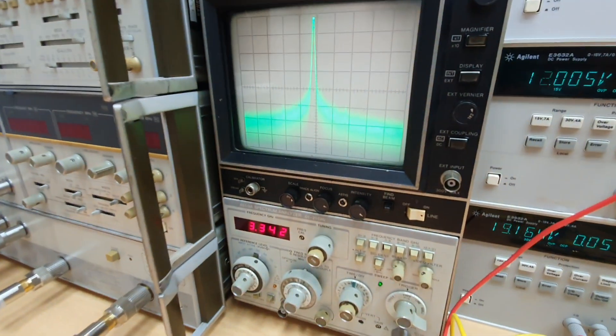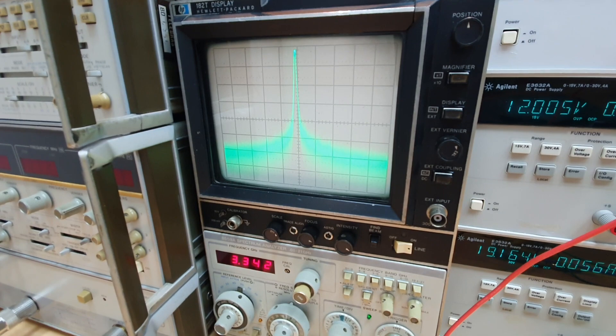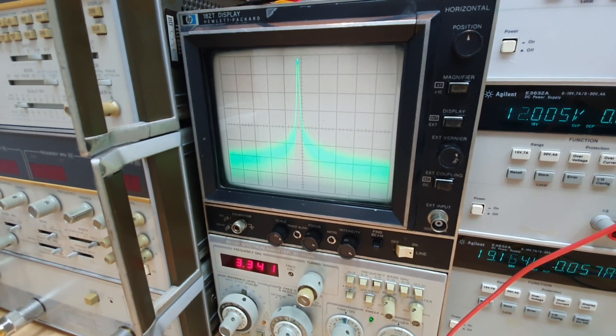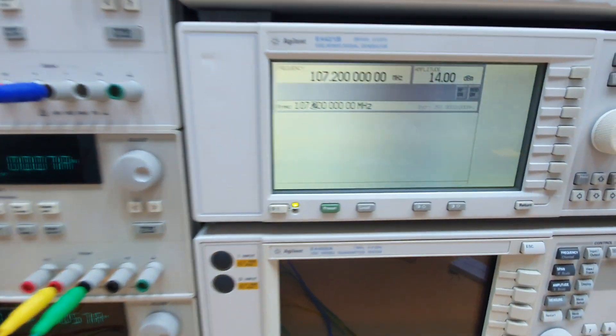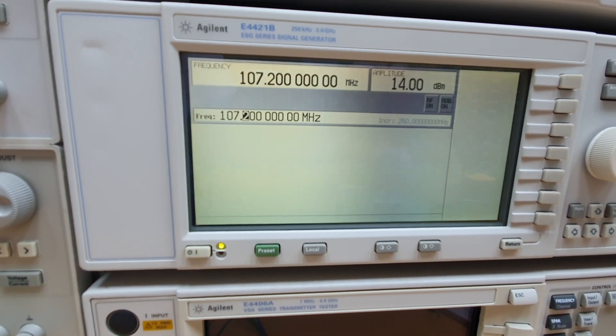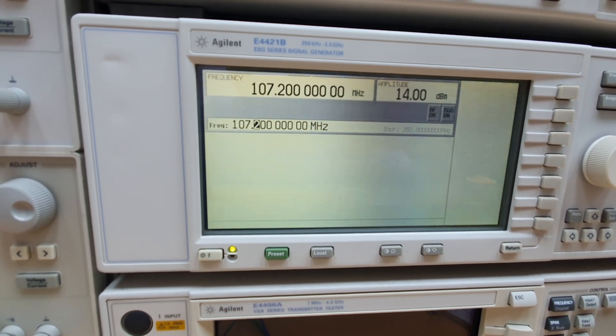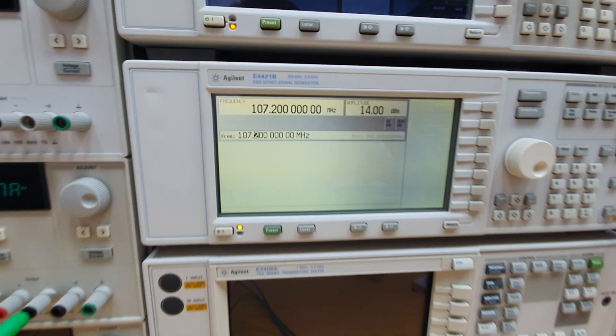Here we can see the output of the VCO near 3.33 gigahertz, and the input of the mixer sampler is 107.2 megahertz. That will be the fifth harmonic of a 21.45 megahertz crystal.